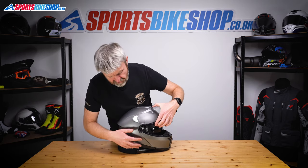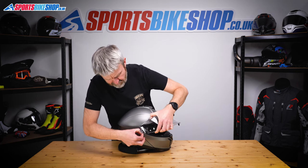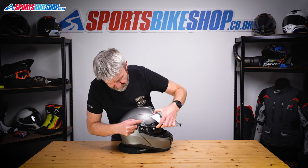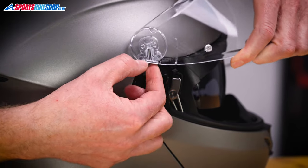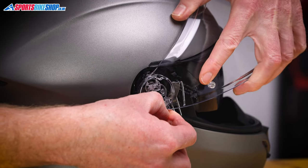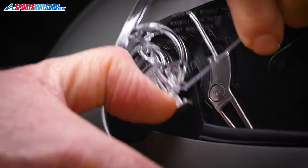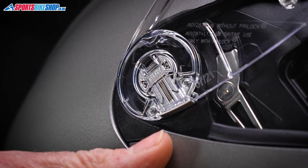As ever, just the reverse process to put it back. What I'd suggest is pull in the lever before you offer the visor up to the helmet, and then we're trying to locate these three tabs here with the three holes on the mounting plate on the helmet. So pull the lever down, offer this into position, and the visor just clicks into place.